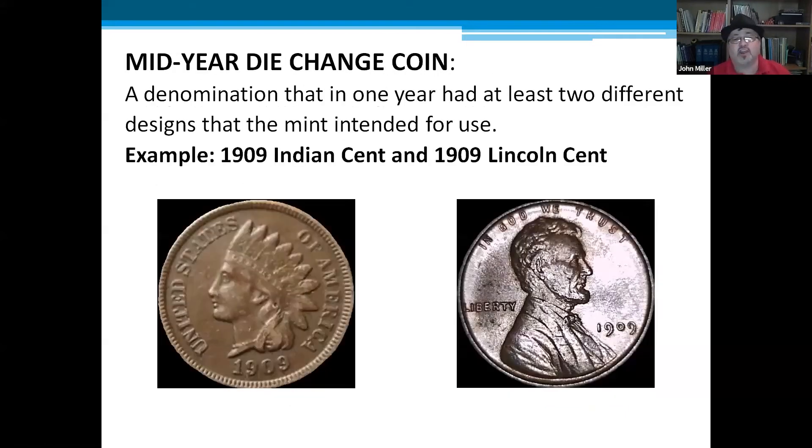The last definition is a mid-year die change — a denomination where in one year the mint intended to use at least two different designs. A simple example is the 1909 Indian and 1909 Lincoln pennies, where the mint decided partway through the year to change the design. A lot of these are known and listed in the Red Book. Some carry no extra value since they were produced about 50/50, but it's good information to know — especially if you want to deal or sell, because you can potentially sell two coins instead of one.